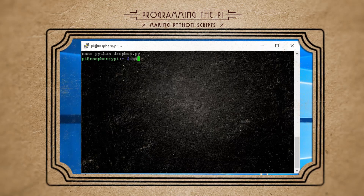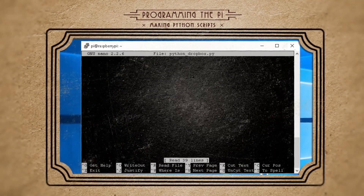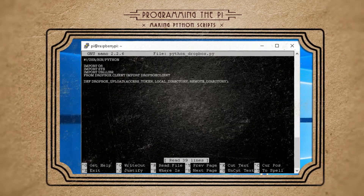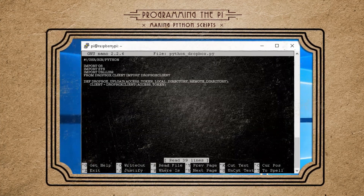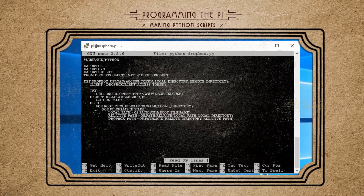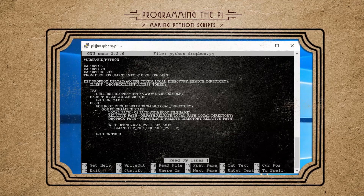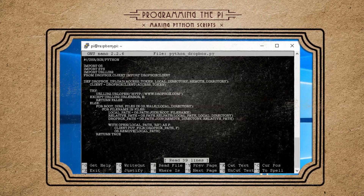At long last, let the programming begin! Let's start by creating our Dropbox upload code first. Create a new file called python_dropbox.py. Declare it as a Python program and import the required libraries. Make a function called dropbox_upload and send it three variables. We have a client variable that connects us to our Dropbox account, then a try statement to see if we can connect. If not, return false. Otherwise, loop through the directory where our pictures are stored, and if there are pictures, upload them to Dropbox and return true. You can also delete the local pictures after uploading. Save and exit.